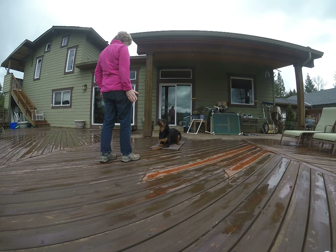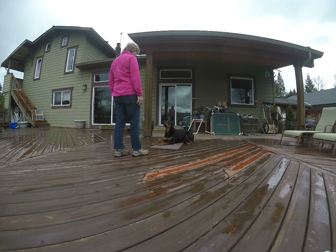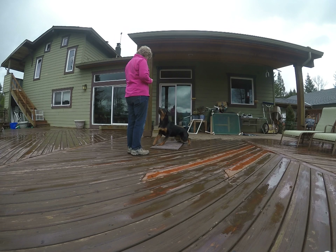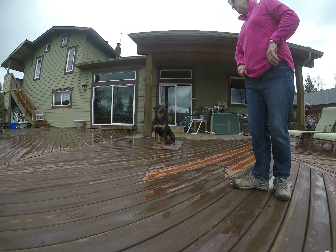Sit. Nope. Back up. On your box. Sit. No. Come on. Yes. Good girl. Very nice. Good job. So a little confusion — that's fine.